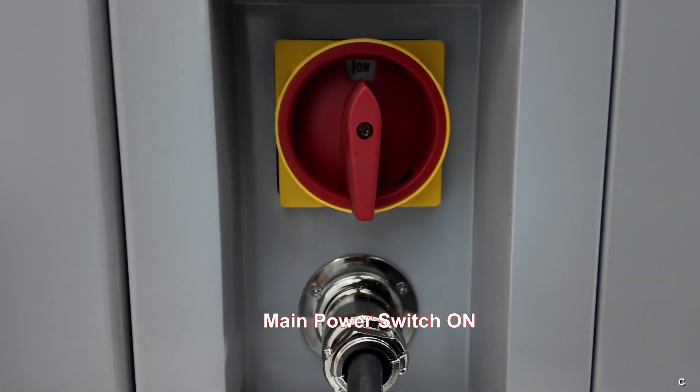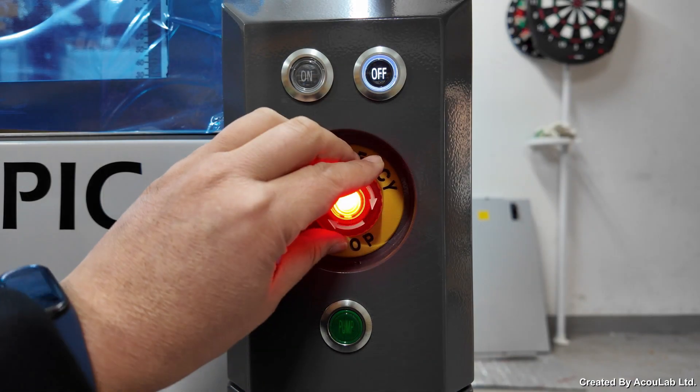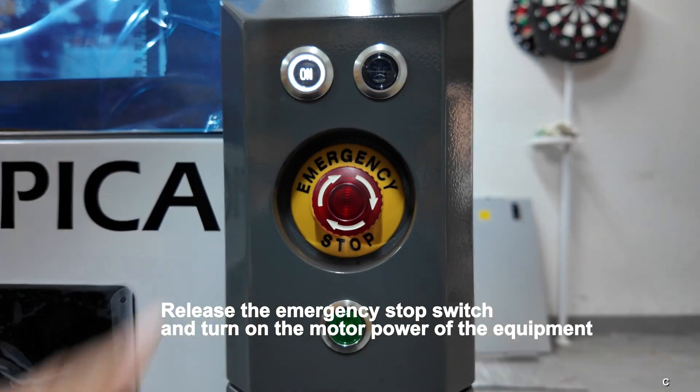Turn on the main power. Turn on the computer. Release the emergency stop switch and turn on the motor power of the equipment.